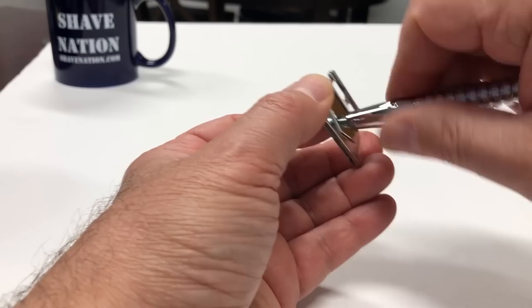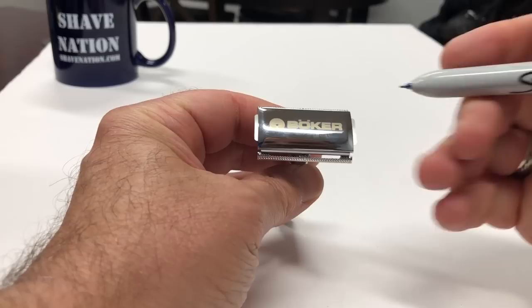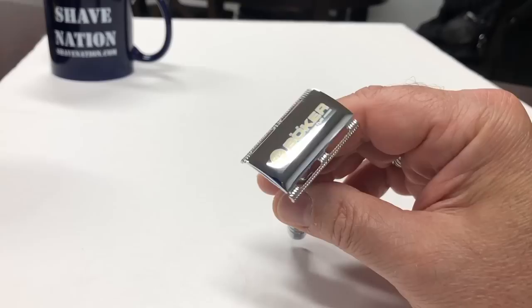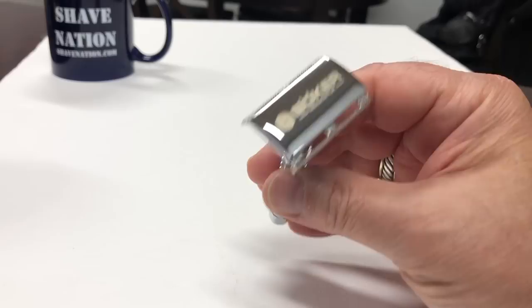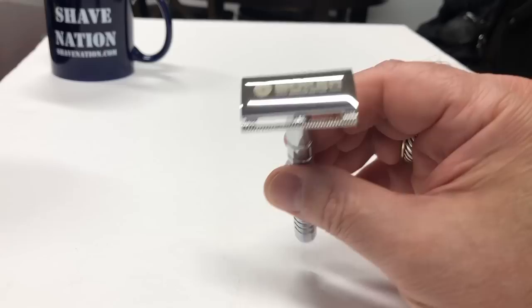Let's install the blade and see what it looks like. It locks down very tightly and securely. As you can see it does have quite a bit of blade overhang on both sides. It also has slight grooves on the safety bar, but it is a closed comb razor. This particularly low-profile razor head with closed comb is ideal for the problem zones while shaving. The deliberately extended length grip is machined from a solid brass billet. The head components are made from a zinc die casting.